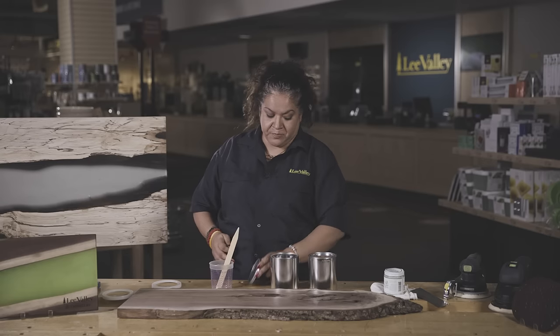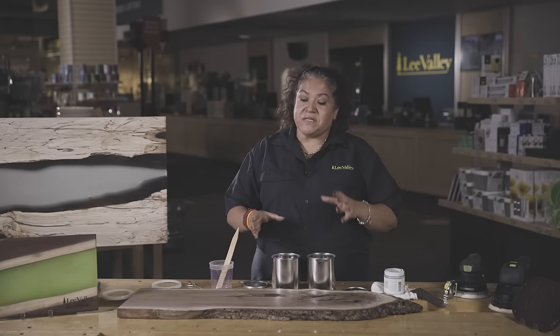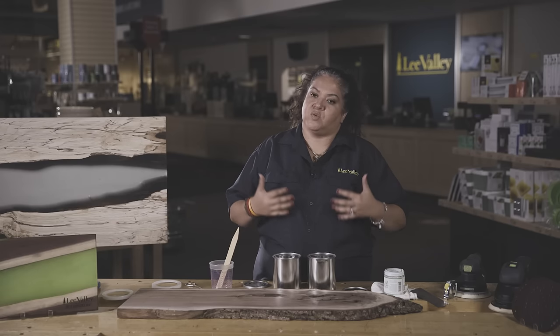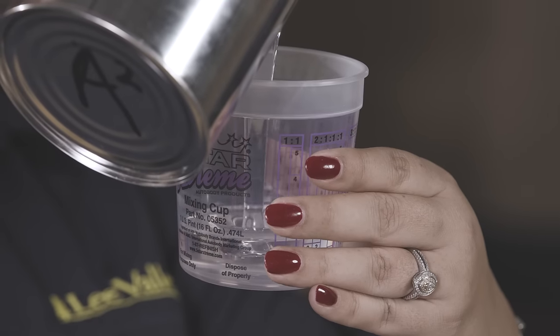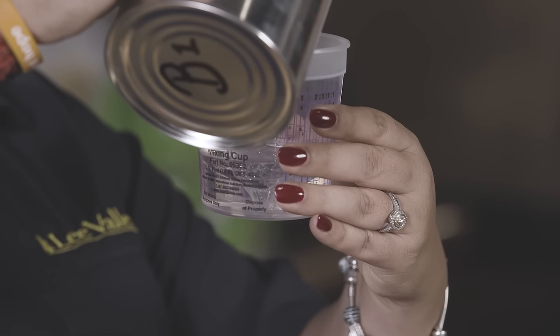Part A is the epoxy and Part B is the catalyst. Once you mix them they create an exothermic reaction — meaning they create heat. Casting epoxies like this have a slow exothermic reaction, giving you a long open time to work with. Other epoxies cure more quickly. We're going to take our mixing cup, pour in 100 milliliters of epoxy, then add 50 milliliters of catalyst, and now we're ready to mix.